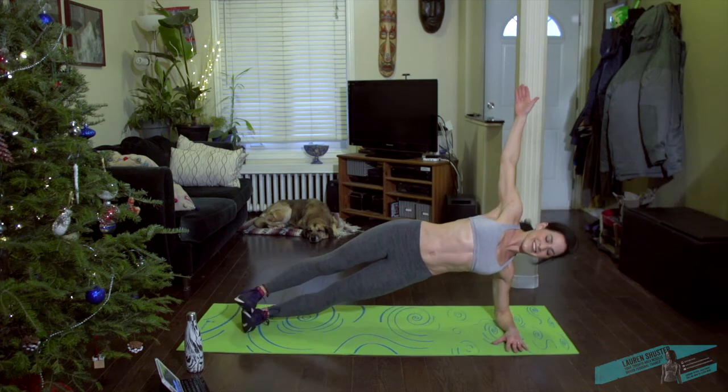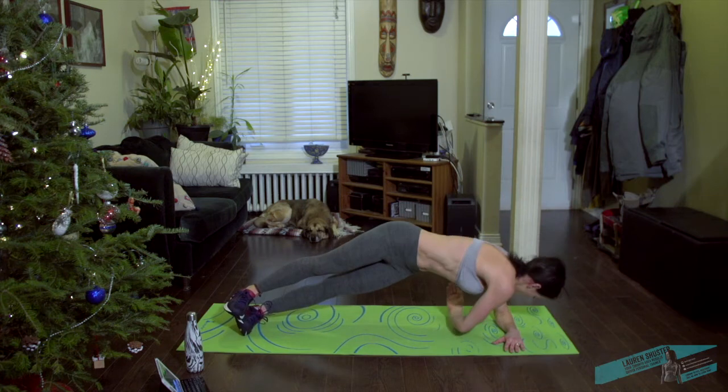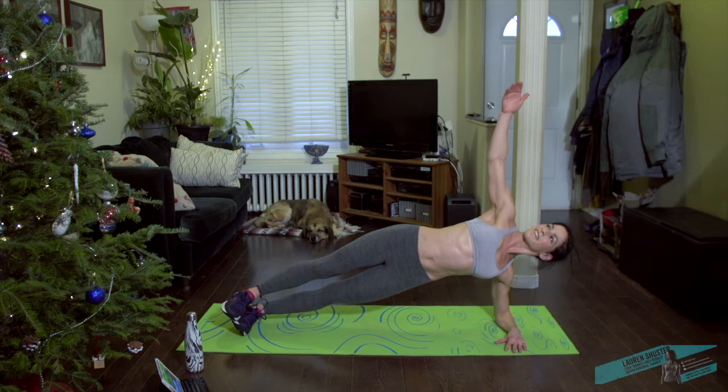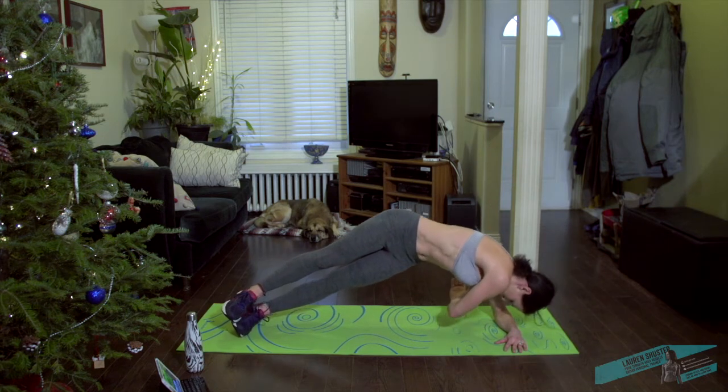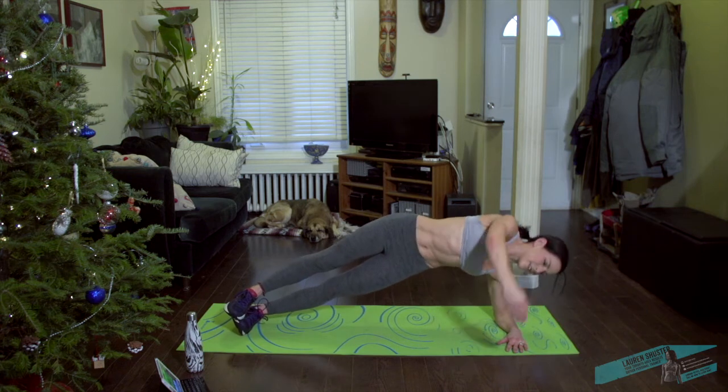Push it up. Reach and through. Trying to lift the hips a little bit more as the arm scoops in and around.